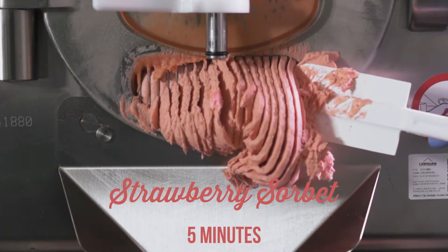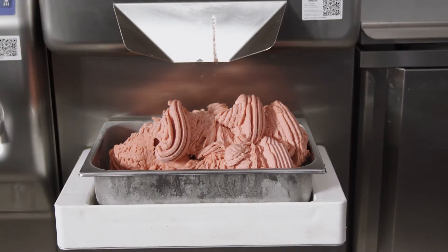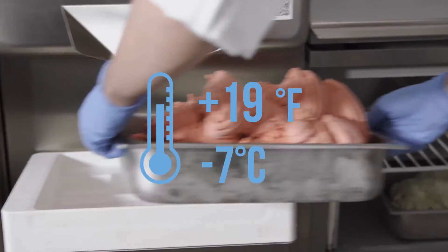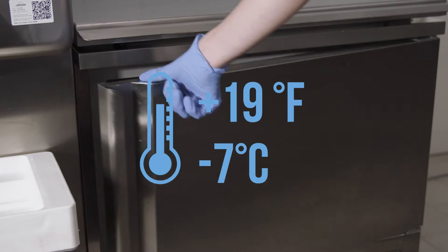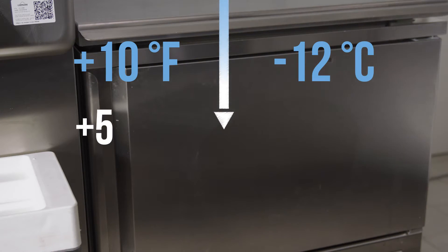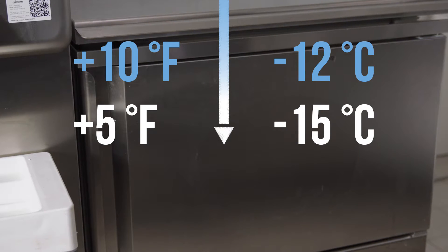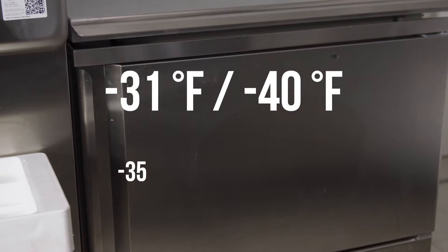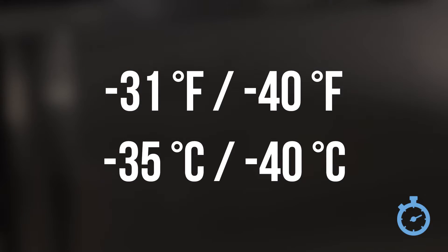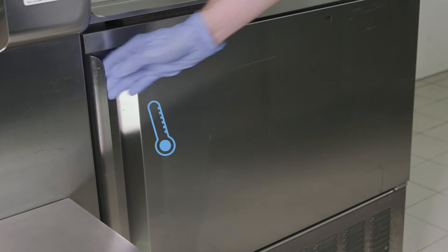Are we ready to place our gelato in the showcase? Not yet! When gelato exits the batch freezer, it is around minus 7 to minus 9 Celsius degrees, and it must be quickly brought down to showcase temperature of minus 12 to minus 15 Celsius degrees. To do this, we will momentarily place the gelato in the shock freezer at minus 35 to minus 40 Celsius degrees. Due to this, the structure of gelato will maintain itself while on display.